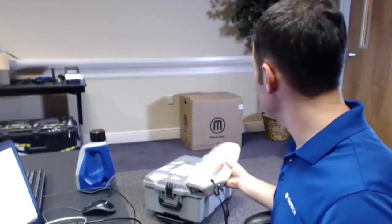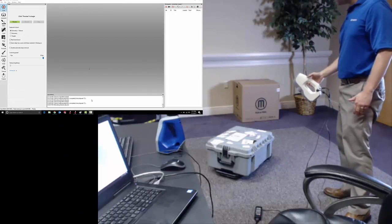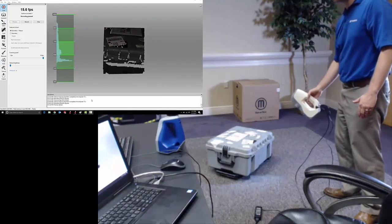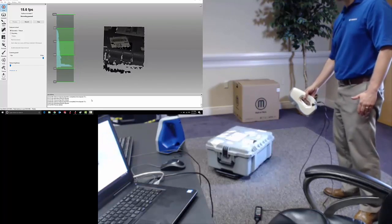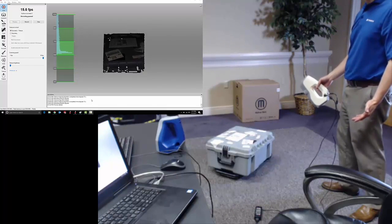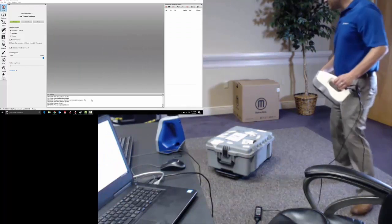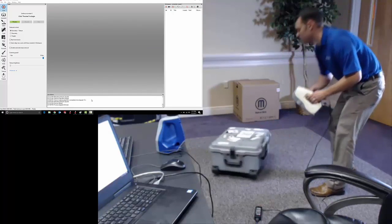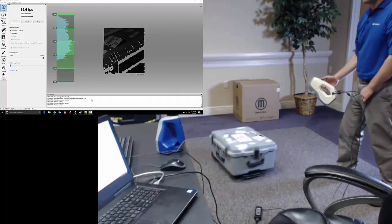When I go to scan this shipping container, I'll start by hitting the start button on my EVA and getting a preview on the monitor, along with a histogram showing me the distances between the surfaces I'm seeing and the EVA itself. I want the peak of this histogram to be right about in the middle of the 400mm to 1000mm range on which I can pick up geometric data. I've got my case sitting on top of a turntable — just a bearing — so that I can make it spin around while I scan.